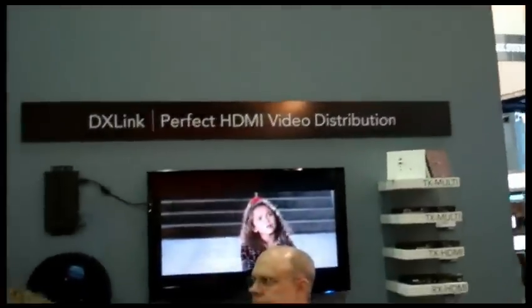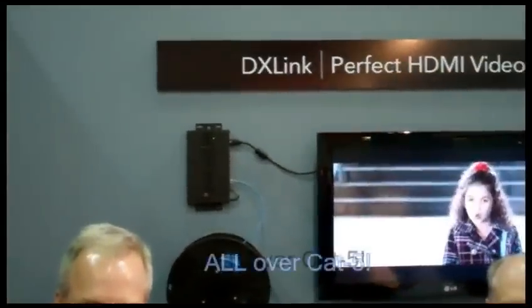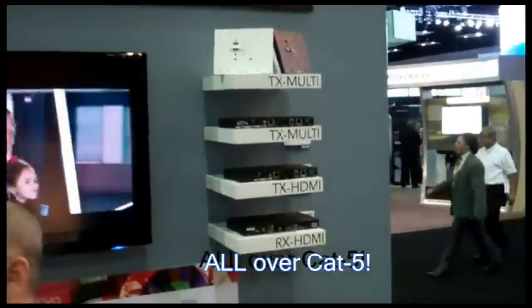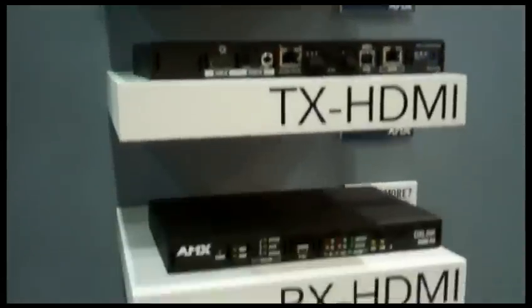Over here, we've got the DX ringer — the transmitters and receivers. These enable you to send the Nova DGX signal over Cat5, one standard Cat5 cable, up to 100 meters, from source and to it as well.